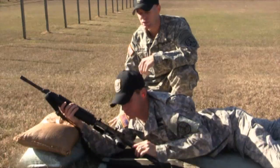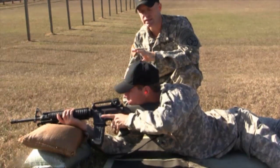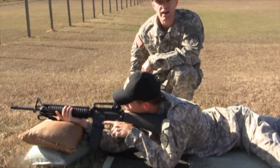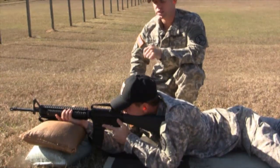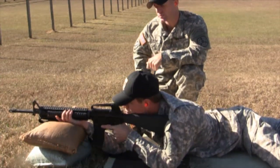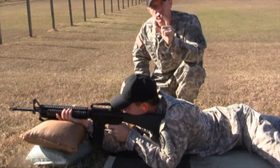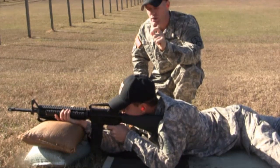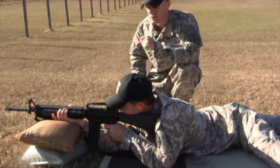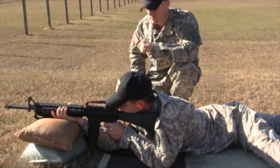Sergeant Crody's got a good solid position. His natural point of aim is on target, and now we're going to have him go ahead and lock and load. On the M16A4 series rifle with the removable carrying handle, make sure your elevation wheel is on the Z setting to zero at 25 meters. He's locked and loaded. He'll check his natural point of aim one more time, then rotate his safety lever from safe to semi and shoot a good solid five-shot group. What I'm watching for is that he's being very smooth on the trigger — not slapping it — and keeping his eye on the sights the whole time.